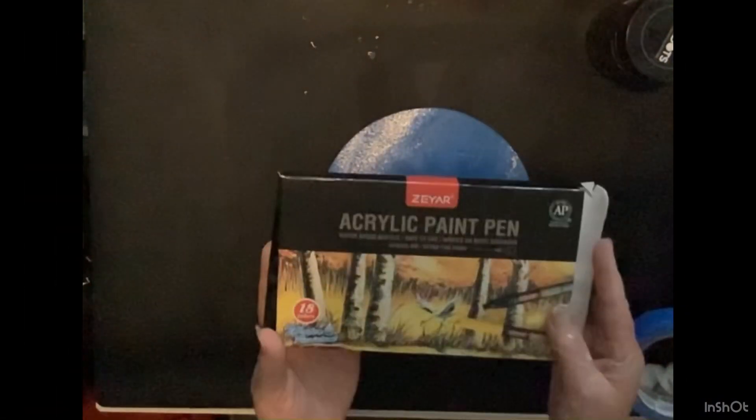Okay, so the first thing — you need these acrylic paint pens. I'm sorry I didn't put that in the first picture, because we will be using those. Only brown and black, and we're going to create the tree.